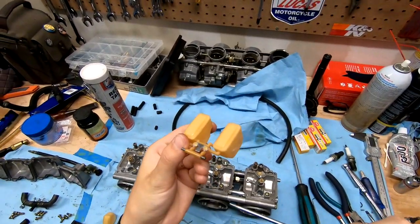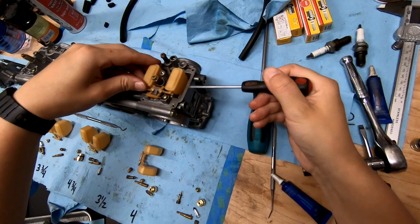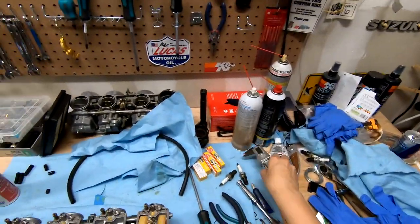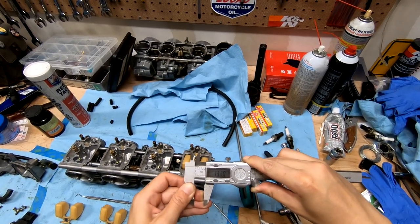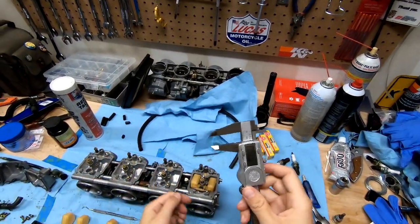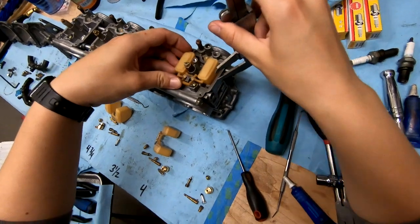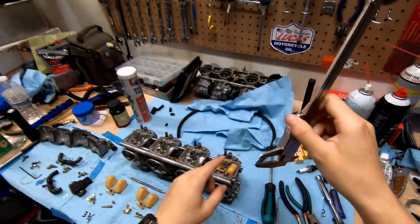Let's start putting the bowls back together and setting the float heights. The floats are adjustable, and float height is the space measured between the flat part of the carburetor — where the gasket goes — and the actual top of the float. We're looking at 13 millimeters, give or take half a millimeter. I love having my digital calipers because I can set them to 13 and lock it into place. They even make float height calipers specifically for this.